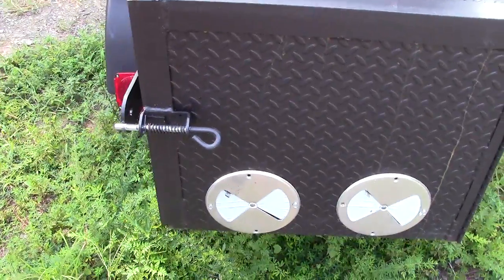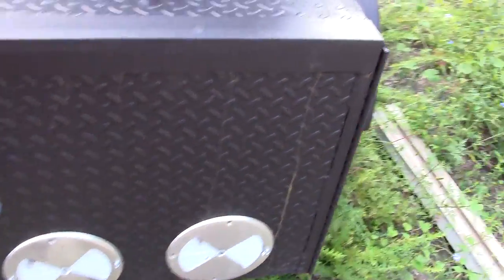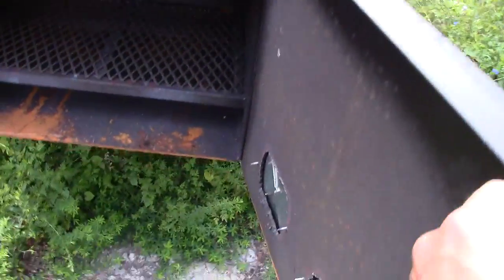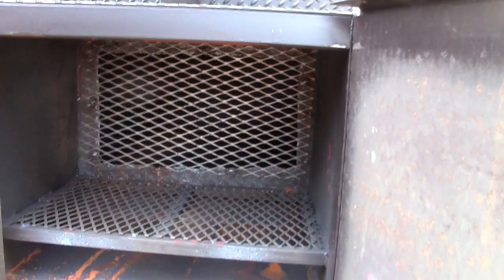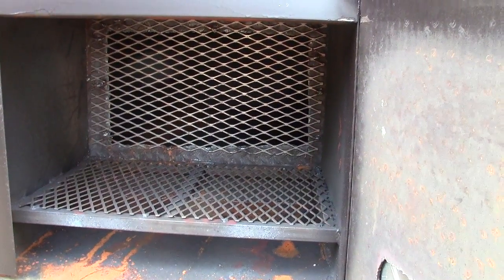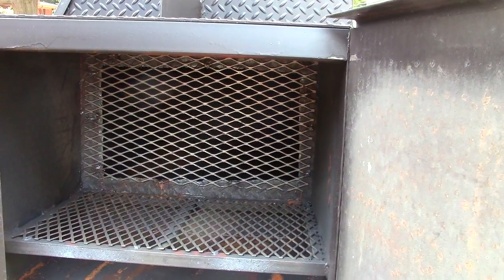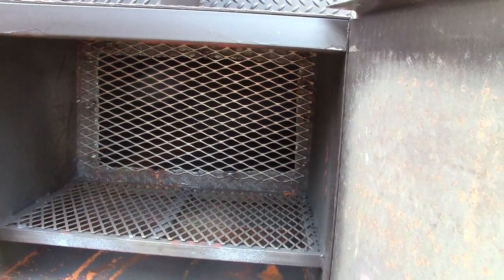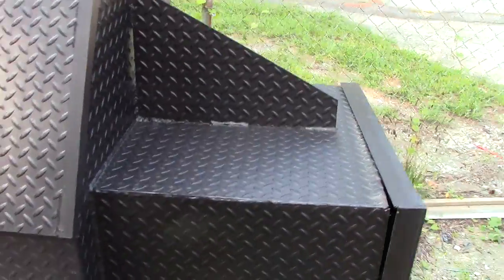The back of the smoker has a spring-loaded hinge down to your firewood box, which has a huge opening into your smoker chamber with mesh wire to keep out extra soot or ash from your firebox. We have it reinforced here with an extra piece of steel so it doesn't flex at all.